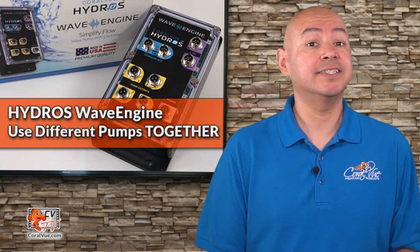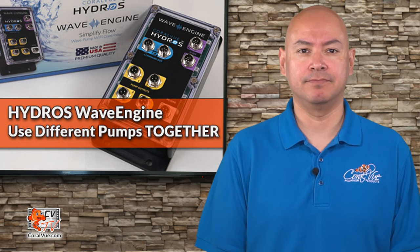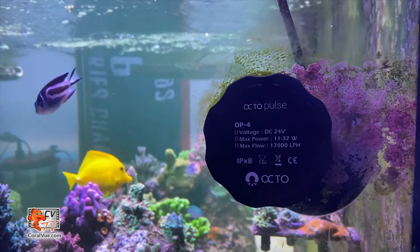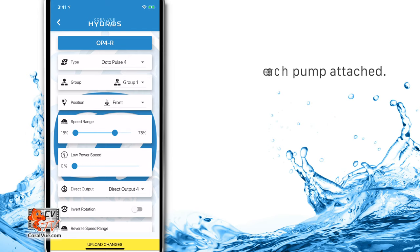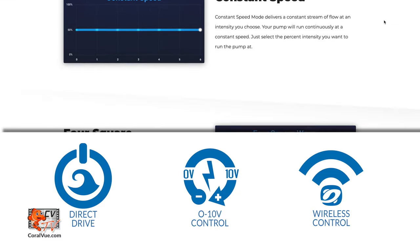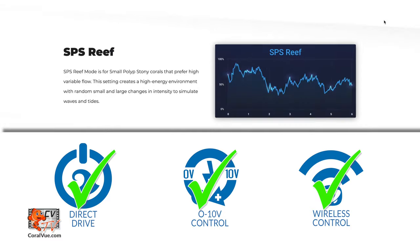Let's talk about how we can make pumps from different brands work together using a single integrated flow management system. Let's say you want to put a Vortec MP40 at one end of your tank and a Reef Octopus Octopuls 4 at the opposite end. You can have them work together simultaneously, opposite to each other, or do something completely different. Best of all, you aren't limited to just two pumps — add a Maxpec Gyre into the pattern if you want to. Whether you connect the water pump via Direct Connect, 0-10V, or wireless, they all become part of one team that works together.